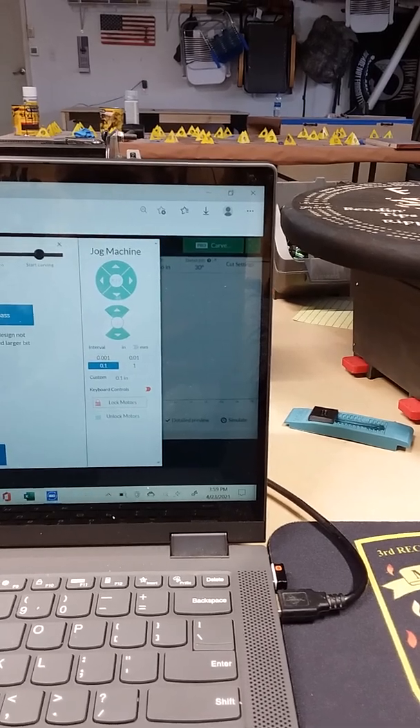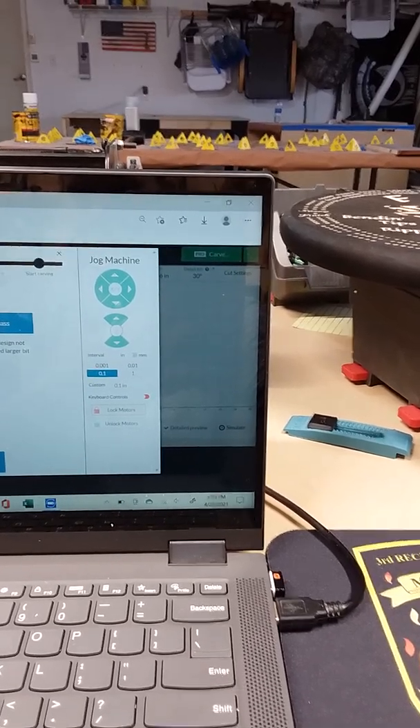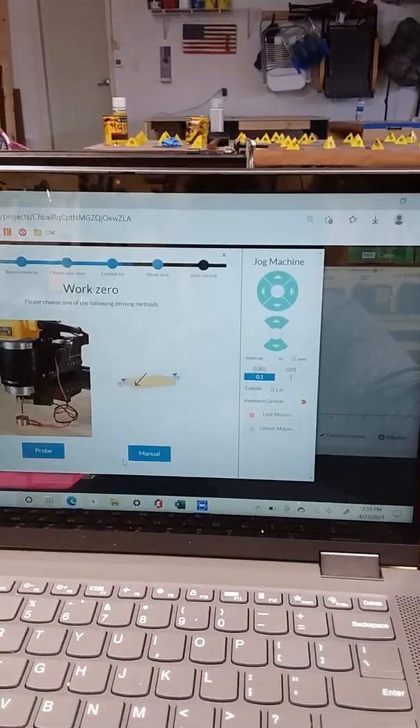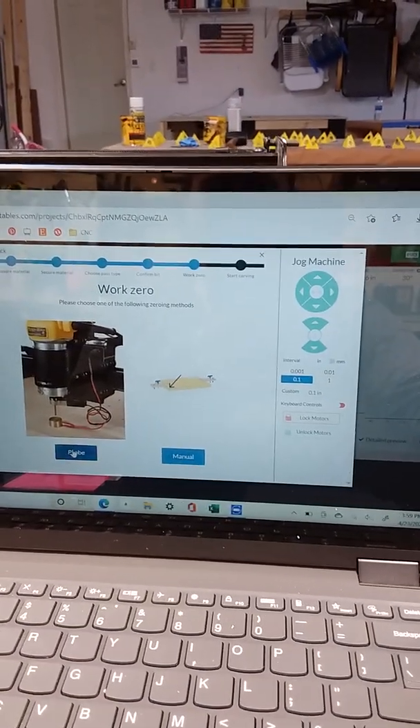Confirming all of that — I want to make sure I have the detail back pass highlighted, both bit sizes are correct, and then now I'm going to probe.